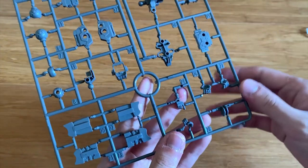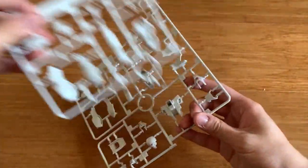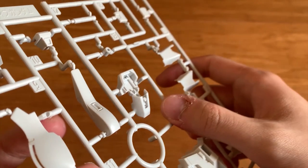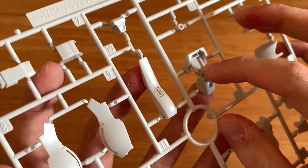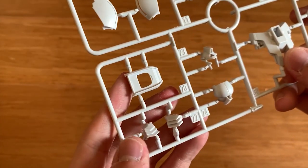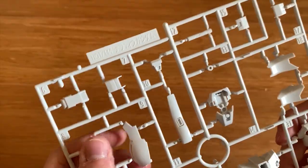We have two A runners which are pretty much the same, so I'll just cover A1. On the A1 runner we can see the Gundam face, some hand armor, beam sabers, and various parts. This is the legs part, this is the waist, head, torso, and then we have the legs part again.